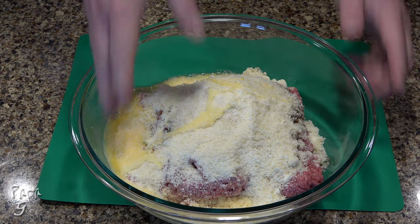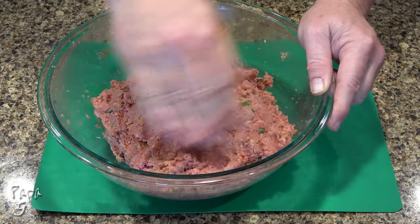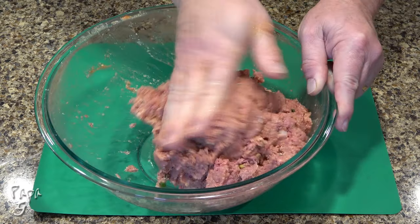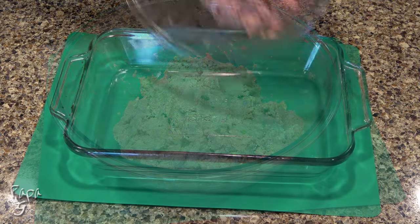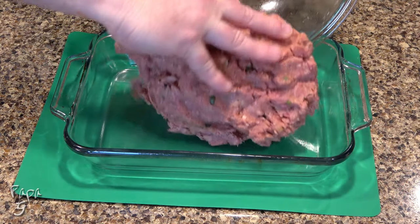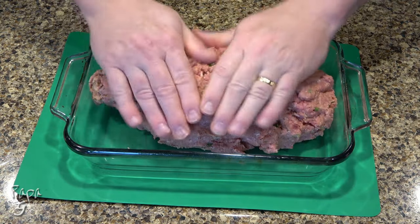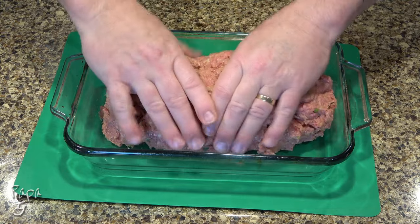Use your hands and mix until thoroughly combined. Add the beef to the pre-oiled baking dish and mold into a loaf shape. It's important to note that the tighter the mold, the better the meatloaf will stay together after cooking.